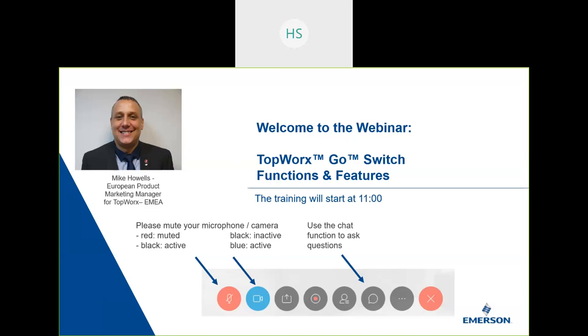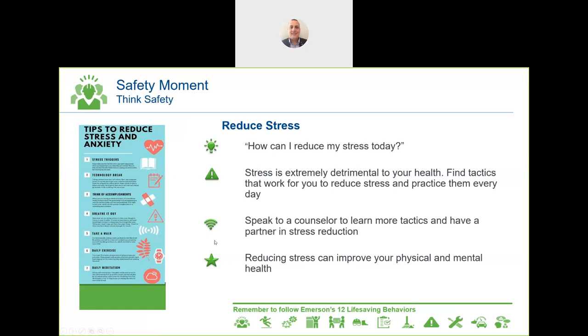Hello everybody and welcome to this Webex meeting in our Corona sales training initiative. Today Mike Hals from Topworks is presenting the Go Switch product. Let's start, Mike.